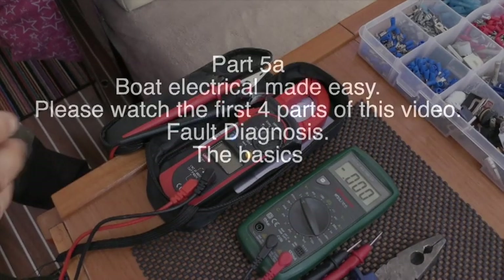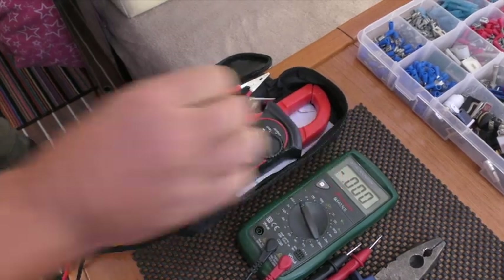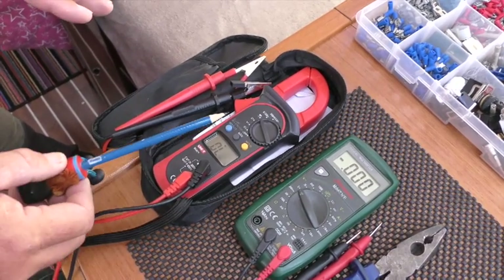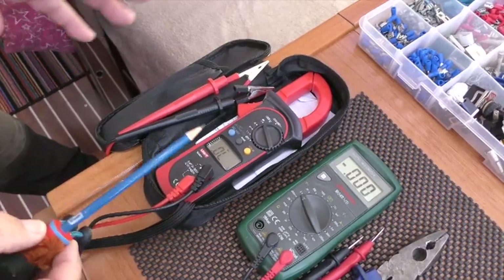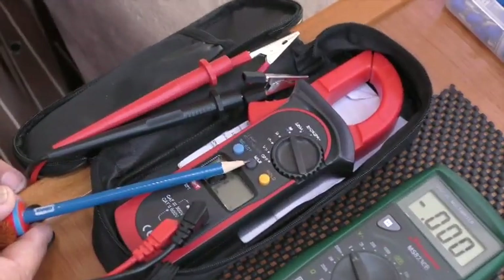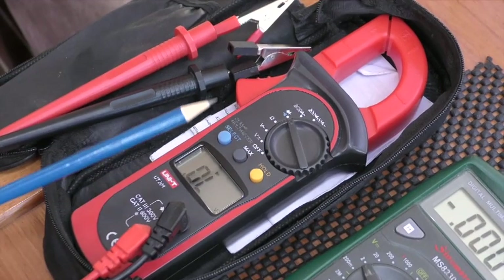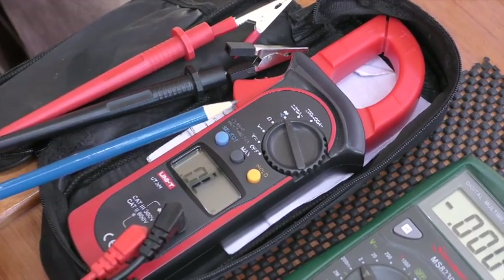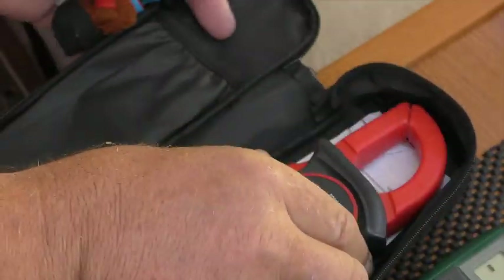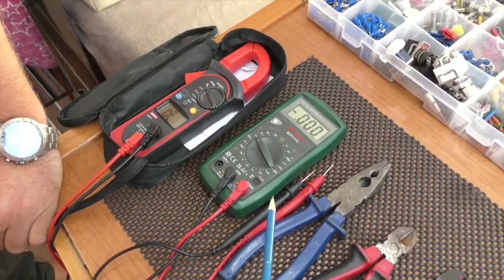We have a couple of multimeters on the boat. The first one, our go-to multimeter for most troubleshooting, is a cheap unit available on eBay. It has a number of features which make it more user-friendly and quicker to use: a hold button, a maximum/minimum button, and you can select whether the continuity function bleeps or not.